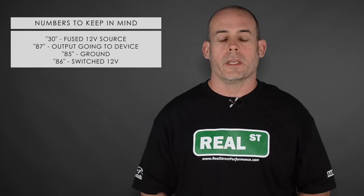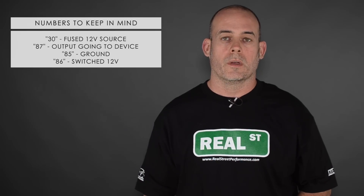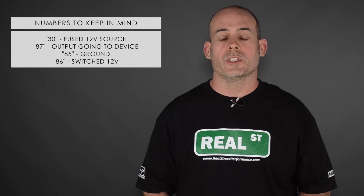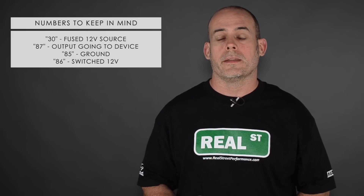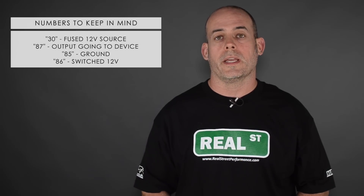Pin 85 will be a ground. It can go to a clean chassis ground, a battery ground, or a switch ground via your aftermarket ECU or hobby switch. And the switch 12 volts is going to go to the 86 pin.